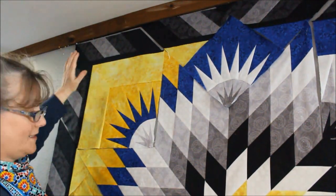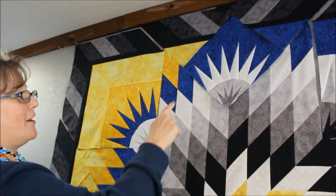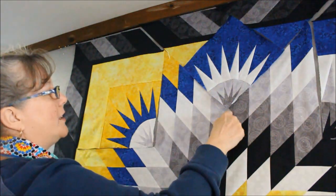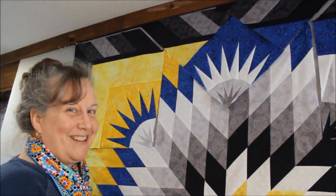Now those Y seams were very easy — I shouldn't have to worry about these ones either. This is a lone star, so I'm going to have a lot of Y seams to deal with around the edge. I'm going to hit all the edge ones first and then the ones in the middle. Now I'm ready to finish my quilt and I'm not worried about Y seams at all — and you shouldn't be either.